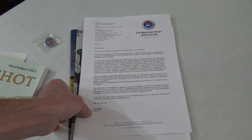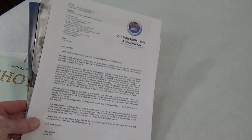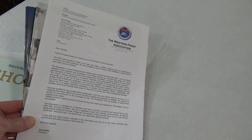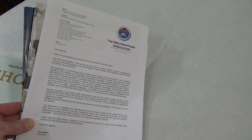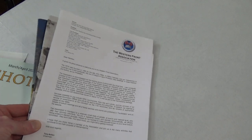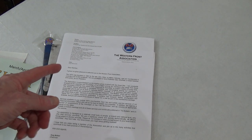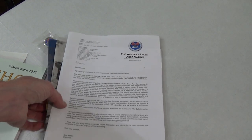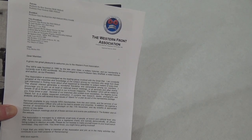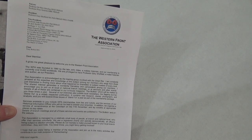So this came in the mail today. It's from the Western Front Association, and it's part of that thing a couple of weeks ago on the live stream with the Rob Thompson Memorial Conference. I signed up not because of that, but because I wanted to get access to all their resources on the website and so on and so forth.